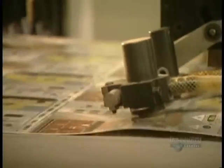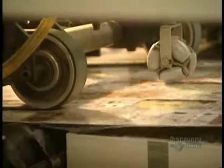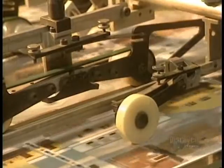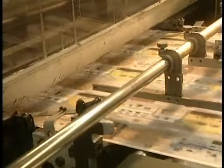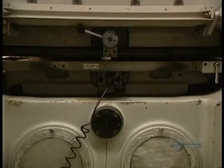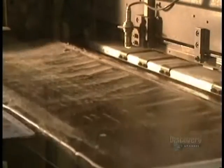Here's how it works: the sheets, or printed cardboards, go into the drawer one by one, where they are cut according to the master model. We clearly see the press making the cut in the puzzle sheet.